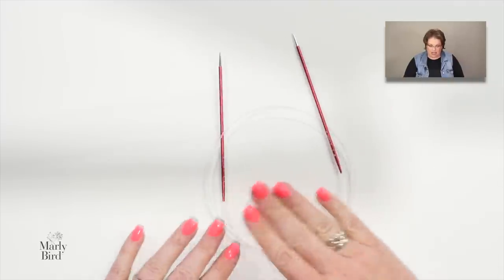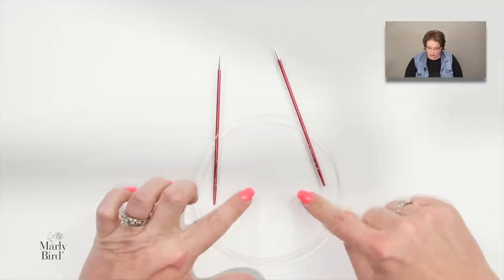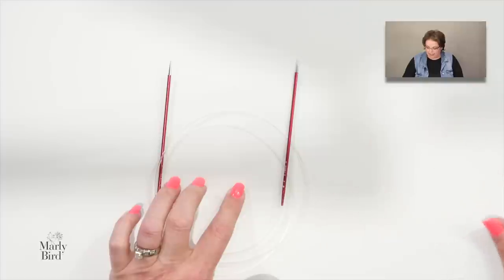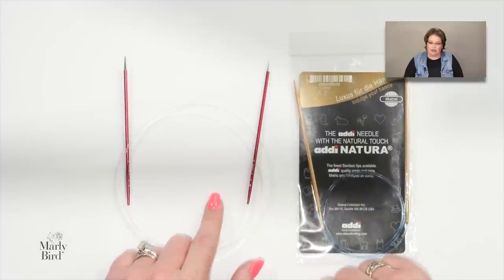There are also needles by Knit Picks, Knitters Pride, and HiyaHiya worth checking out. Overall, the gist is: you really only need one pair of size 2 long needles for magic loop. If you want 9-inch circulars, you still need those long needles first. If you're not comfortable with magic loop, just get a second pair of circular needles for two-circulars method.